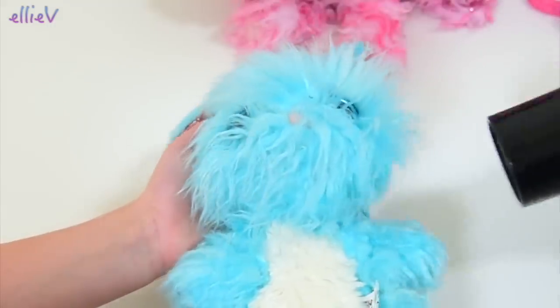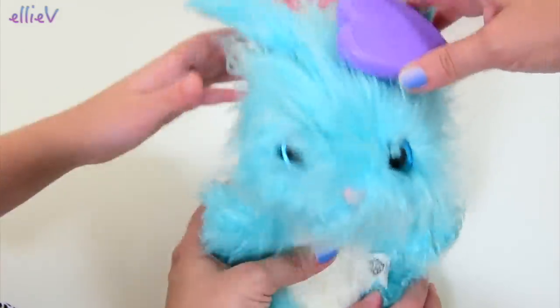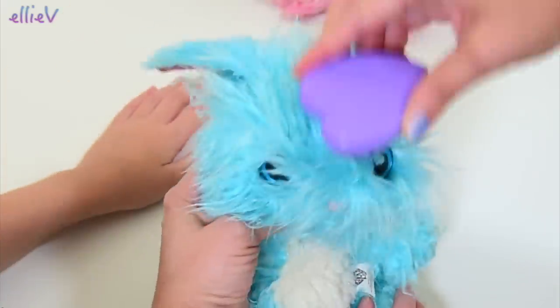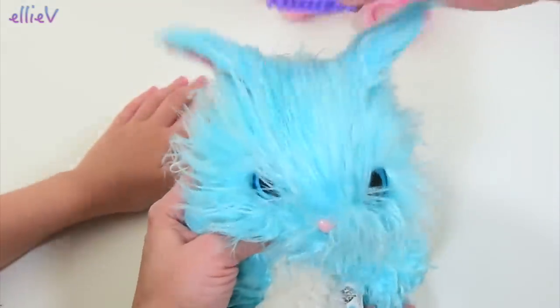So scruffy! It's so cute, so scruffy and fluffy. Let's see if we can get some of these knots. I'm so sorry, little rabbit. I don't want to hurt you, I'll try and do my best.